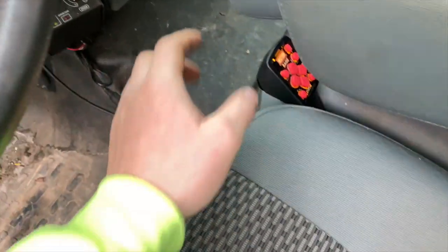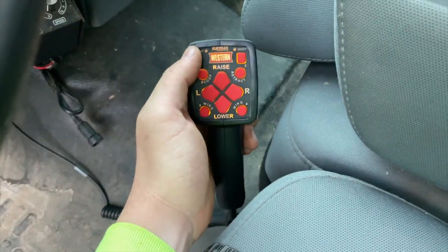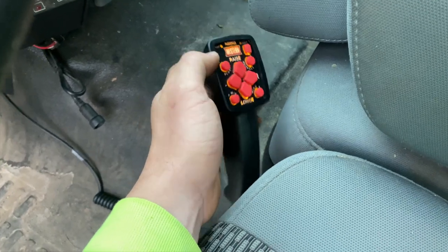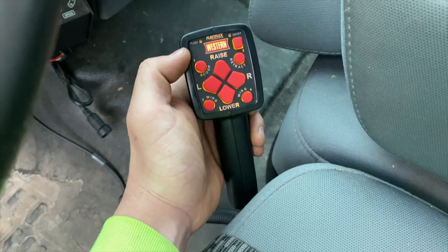Just to show you here — this is the Western controller. We'll do a separate video just on the plow itself, showing how it works and all that. But you have up, down, left, right, scoop, retract, and you can control each wing independently, plus a simple on/off.